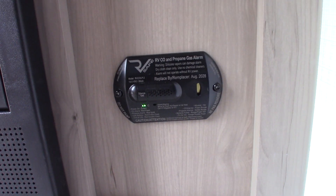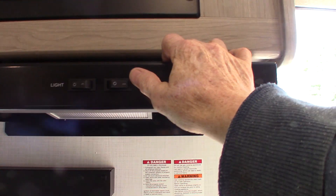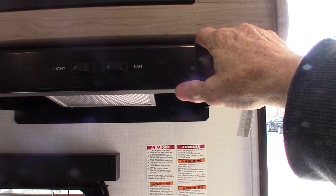Right next to it, this is your carbon monoxide LP gas detector. It should always be green — if it's not green, get it serviced. Your refrigerator opens both ways. If you're running the range hood fan, you want to open the baffle on the outside if it's shut, to make sure it can vent to the outside.